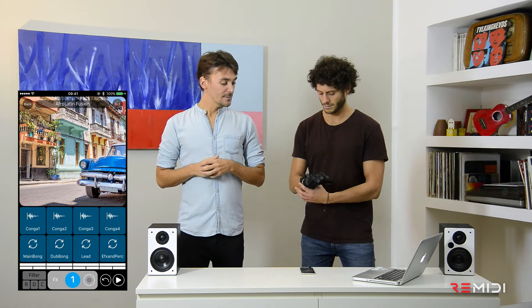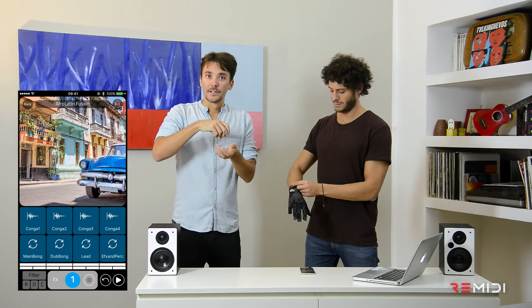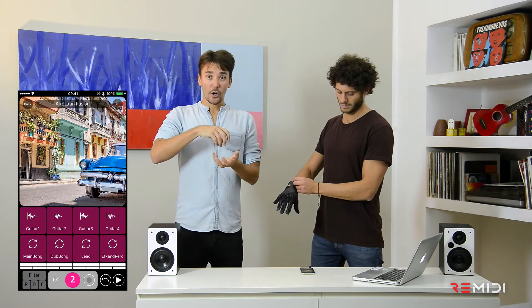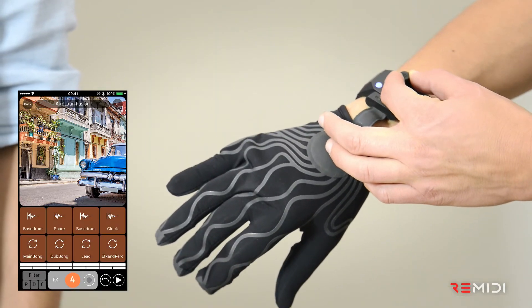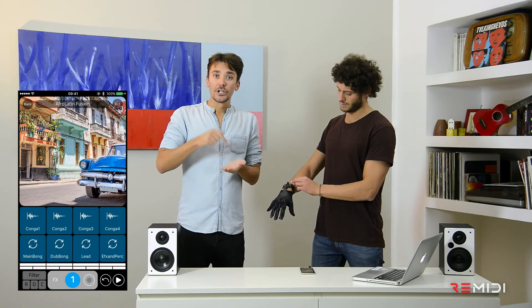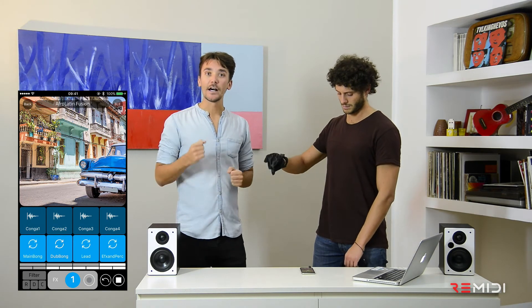Now let's move to the wristband. The wristband has the encoder on top of it — that knob that you can see — and that encoder allows you to browse through the four scenes of each one of the songs. Also, if you push it, it's gonna trigger all the loops of that scene at the same time.